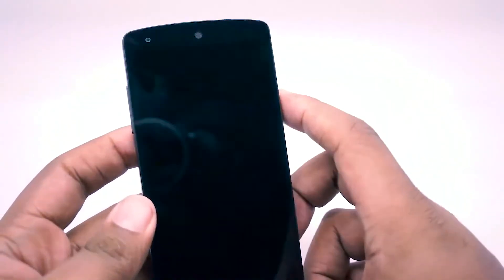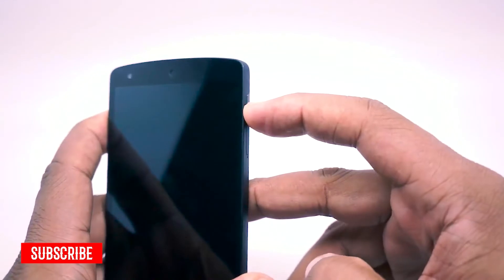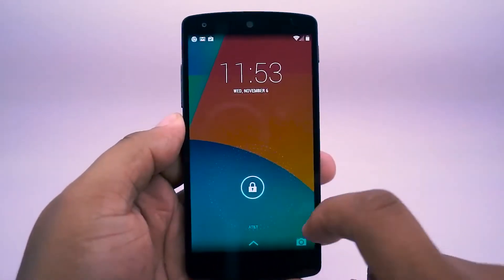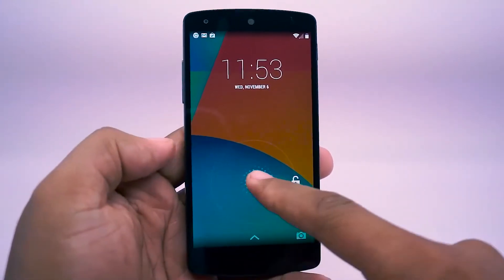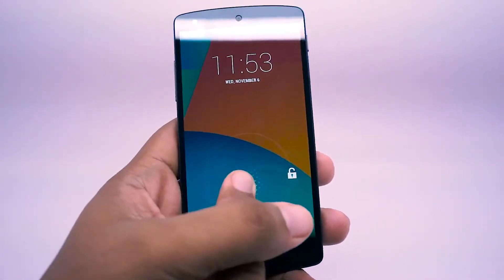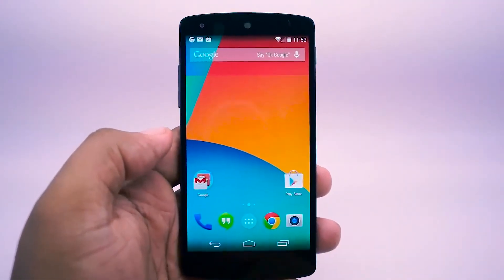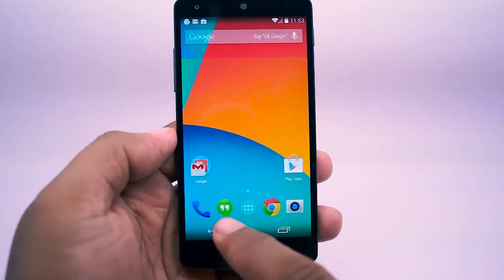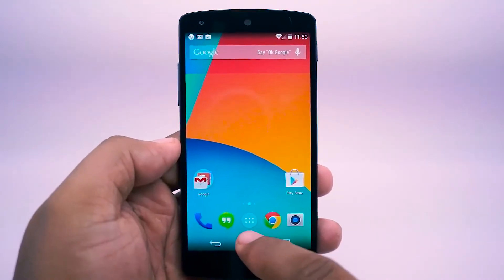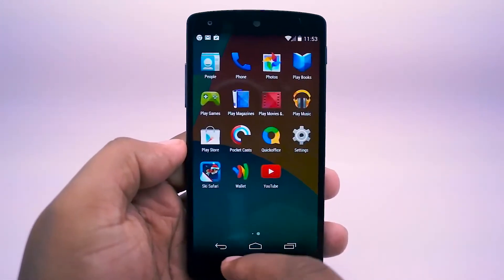In the meantime, feel free to take a look and let me know if you have any questions. Let me go ahead and power this up. Once it's on, you can see the very first Android KitKat phone — there are some big changes. I've got the camera shortcut at the bottom; I can swipe up to access it or swipe to get to the home screen. Notice how the app icons are significantly bigger than they've been in the past.